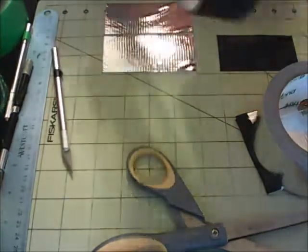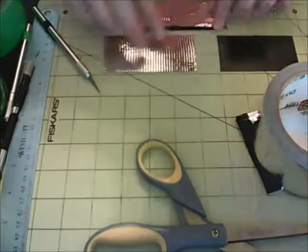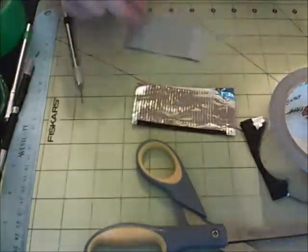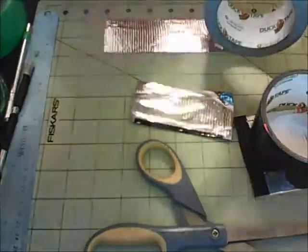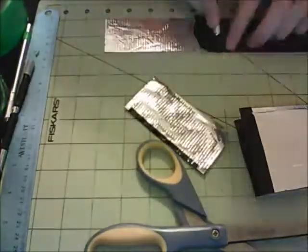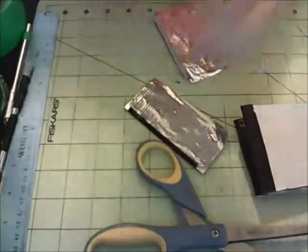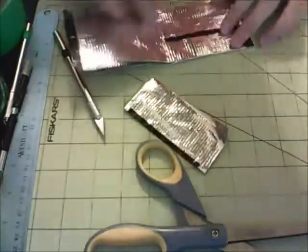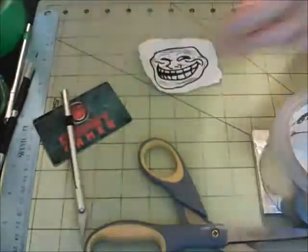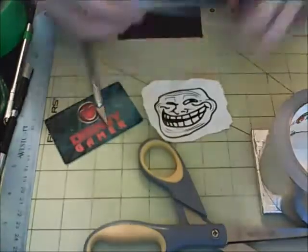I finished up making the wallet - solid chrome with a black border on both sides but not on the top. I actually meant to make the top with a black border but did it wrong, so I just kept it - it turned out really cool either way. You can see I'm working on the two card holders. I did have to scrap one because the border line was a little too thin and it wouldn't stay stuck down.